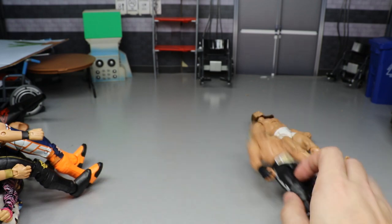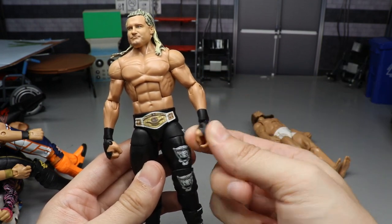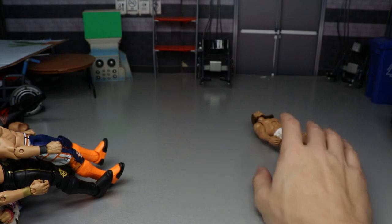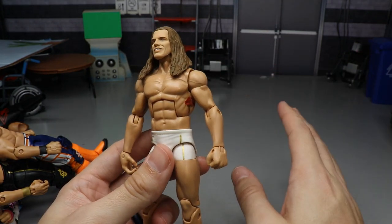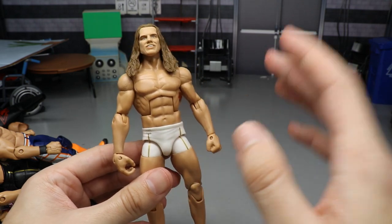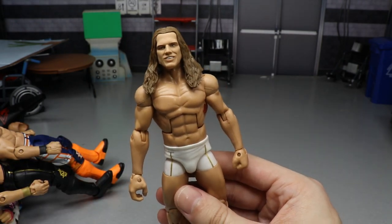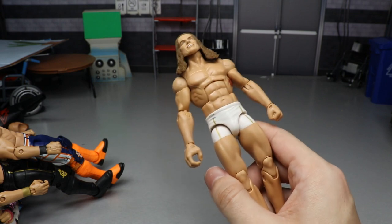Last two fix-ups: An Elite 70 Dolph Ziggler where I switched the arms for black wrist tape arms — slimmer and more accurate — and swapped the boots with Elite 39 boots for a full black heel Dolph look instead of the original white. And a Matt Riddle fix-up: Basic Matt Riddle head sculpt on an Elite 45 Seth Rollins torso, crotch, and upper legs, with Rick Flair thighs and arms, and UFC Jake's figure lower legs. A perfect Riddle formula until we get an official one, reportedly in Elite Series 78.